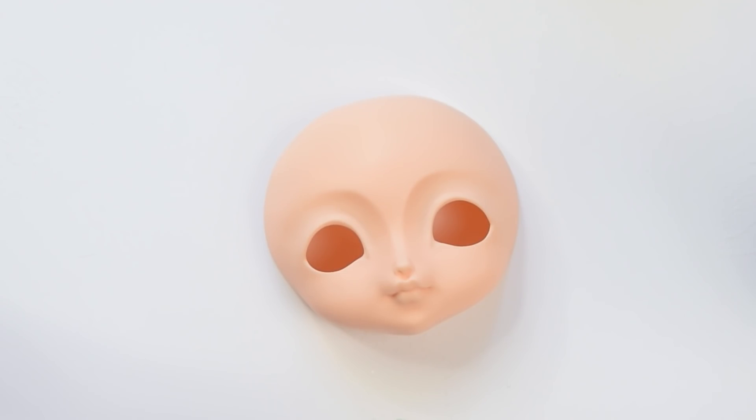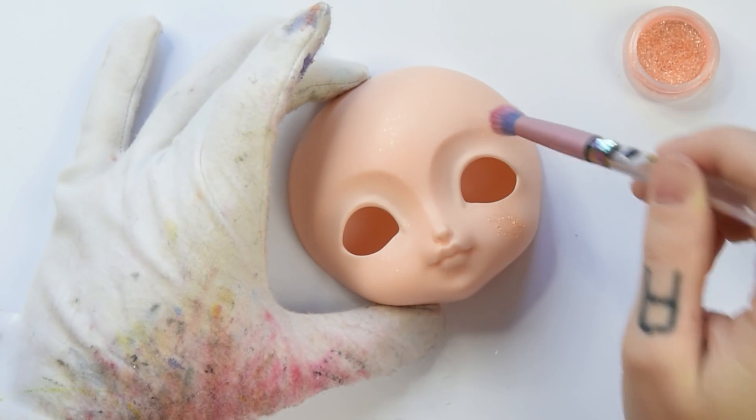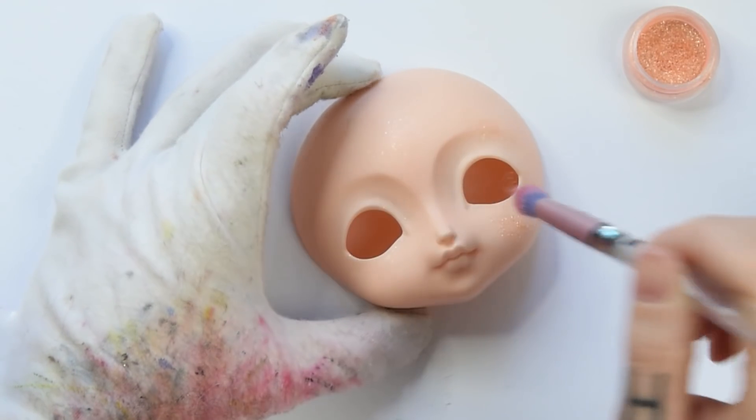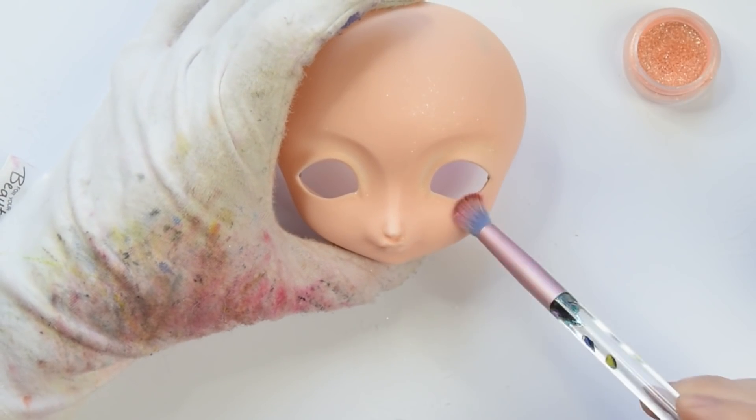Time to paint her face. I removed the faceplate from the body and start by adding glitter and blushing first after I already sprayed her with MSC. I started with light shading and then go in darker and darker, always blending it in nicely.